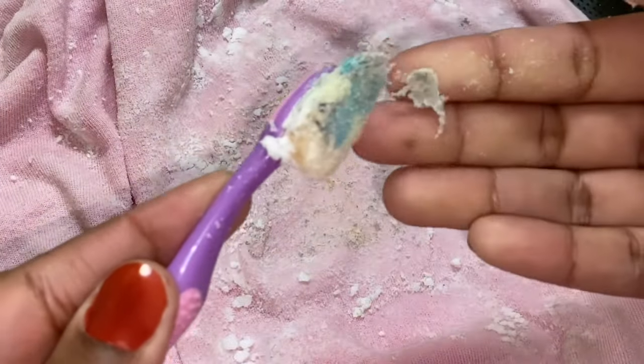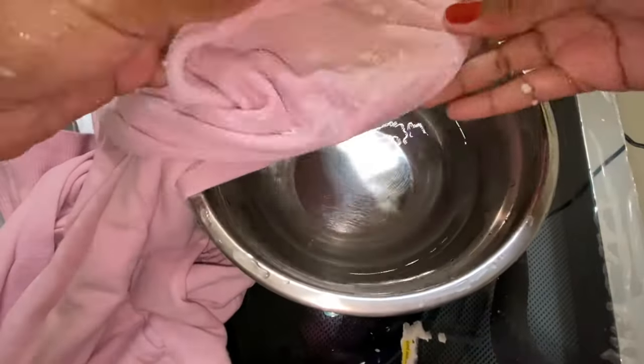It's like magic — the residue is finally lifting off the shirt! I added lemon and gave it another gentle scrub, then rubbed on a little more baking soda and let it soak in some hot water.